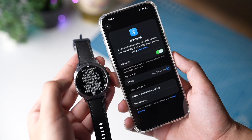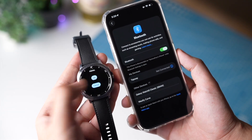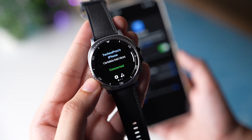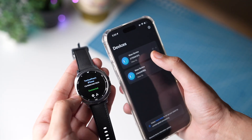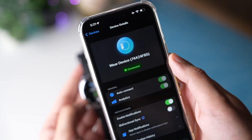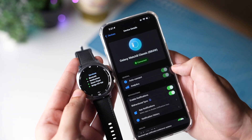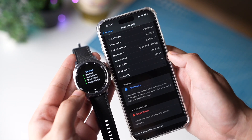Once installed, just open this app and follow the on-screen instructions step by step. This Bridge app on your iPhone shows the battery percentage of your Galaxy Watch. You can also tap here to check out more options like health data. Once again, all notifications will be shown and you can accept and reject calls too.